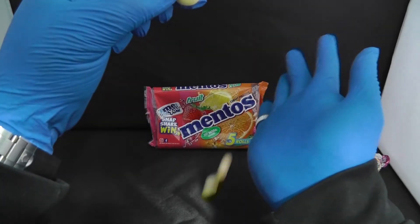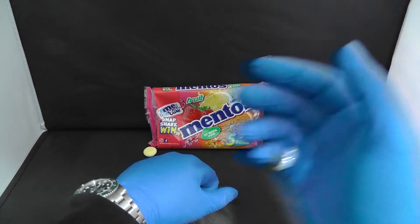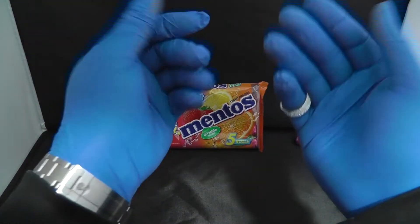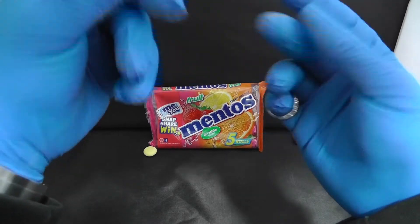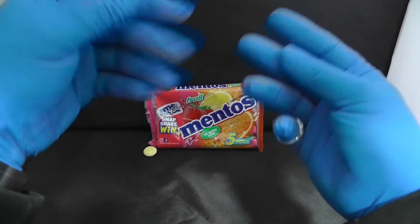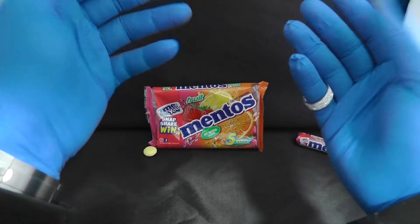The last one — the yellow one. Let's try this one. That is a peach flavor — no, a lemon flavor. Very nice. Very aromatic.